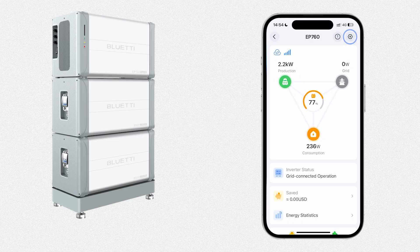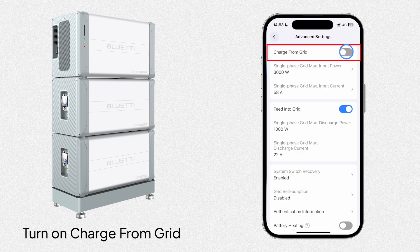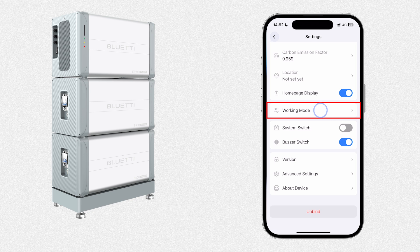Now, let's set up the EP760 for backup power via the app. First, enter the settings and tap Advanced Settings. Next, enable the Charge from Grid switch. Then, go back to the settings and tap Working Mode.